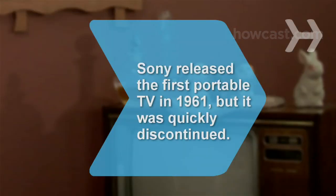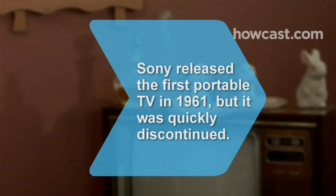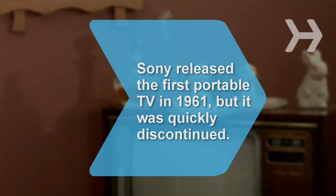No more squinting at that tiny screen. Welcome back to the future. Did you know the first portable TV was released by Sony in 1961? It was highly unreliable and was quickly discontinued.